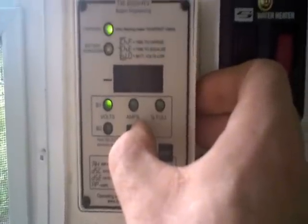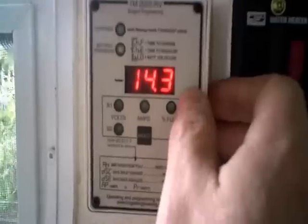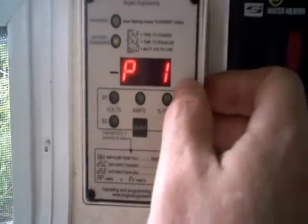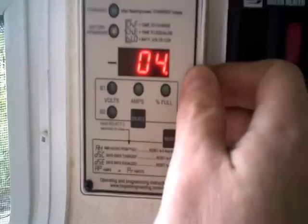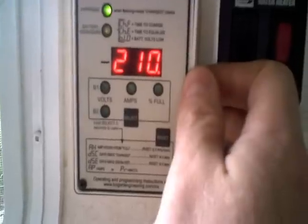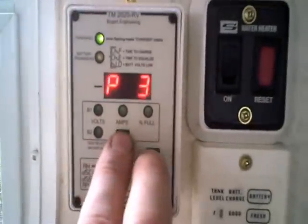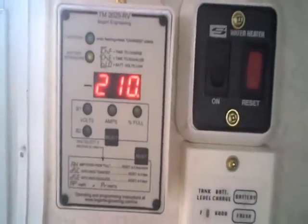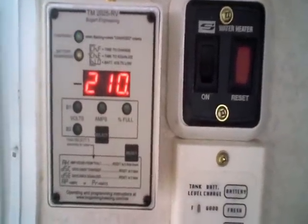If you poke the select button and hold it, you'll get the amp hour reading. If you continue to hold it, you'll get P1 — that's my charge voltage set point, set at 14.3V. I should probably be running 14.6V for bulk charge. Next is P2 — that's my four-amp setting, the battery capacity times two divided by a hundred. And P3 is 210, the amp hour capacity of my batteries. To change one of those, poke select and reset and hold it down, then toggle through with select. A blinking decimal point means times a thousand, so it can be set for the largest battery bank.